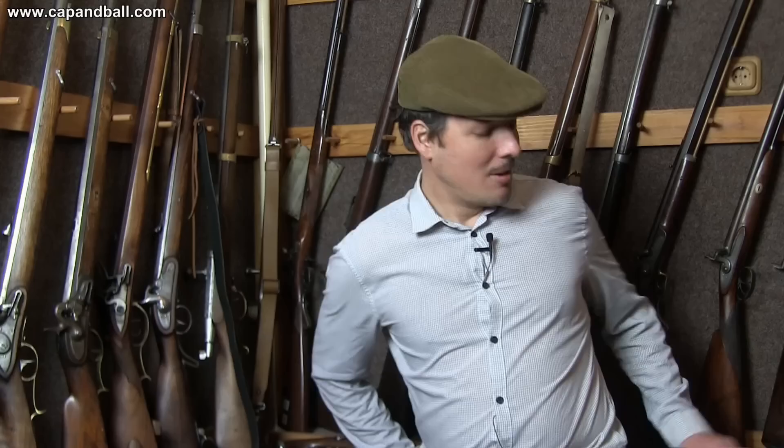Today is a very special day because I have two original Remington Navy revolvers on hand. Whenever we are talking about the 1858 new model revolvers made by the Remington firm, we are usually talking about the 44 caliber armies, and we very rarely see Navy models. I'm lucky because I have two on hand thanks to my supporters in Hungary who lent me these pieces.